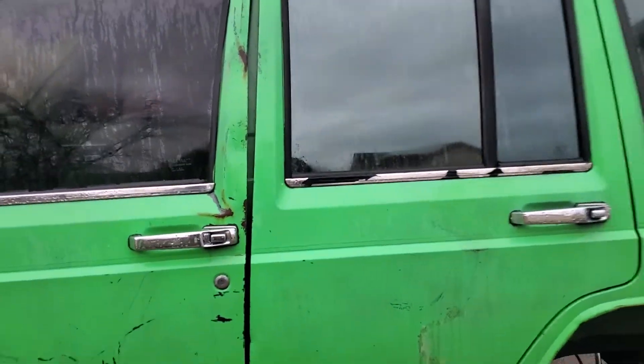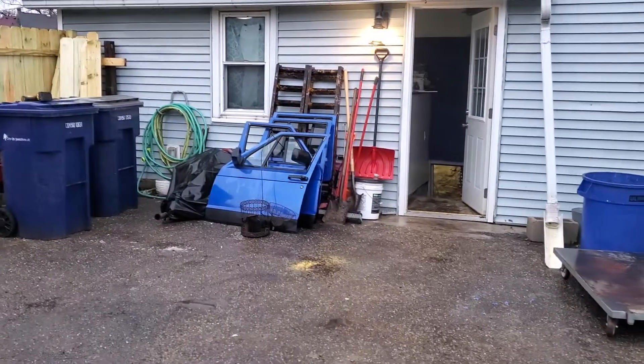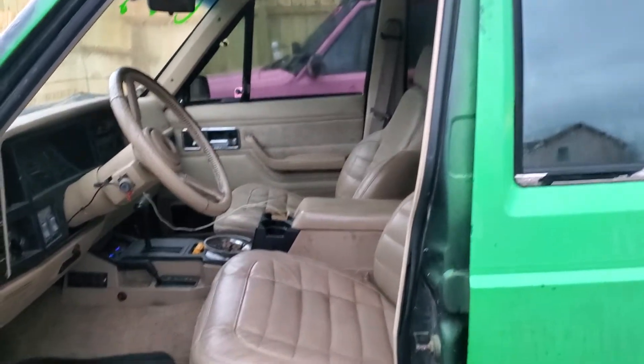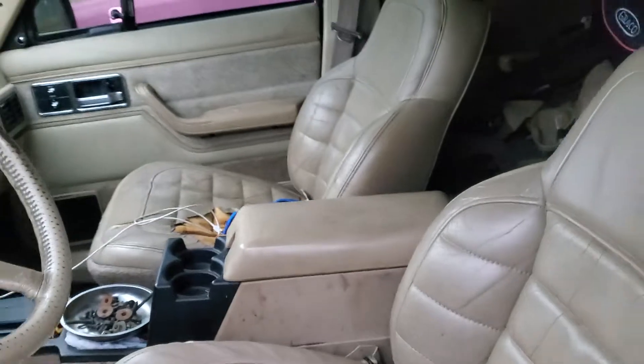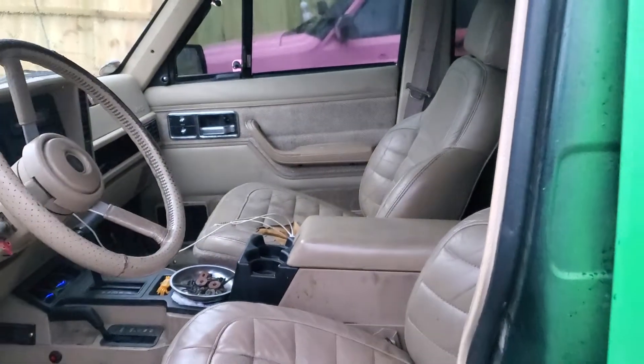I'm going to be working on doing a manual door swap just because these are beat up. I got a set of doors over there — they're clean, got to put a manual set in. I did a manual seat conversion; basically made a custom bracket and now the seats are manual.